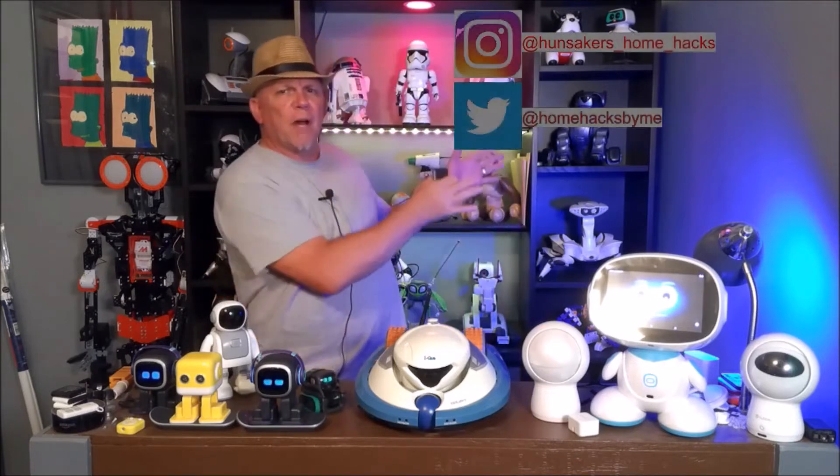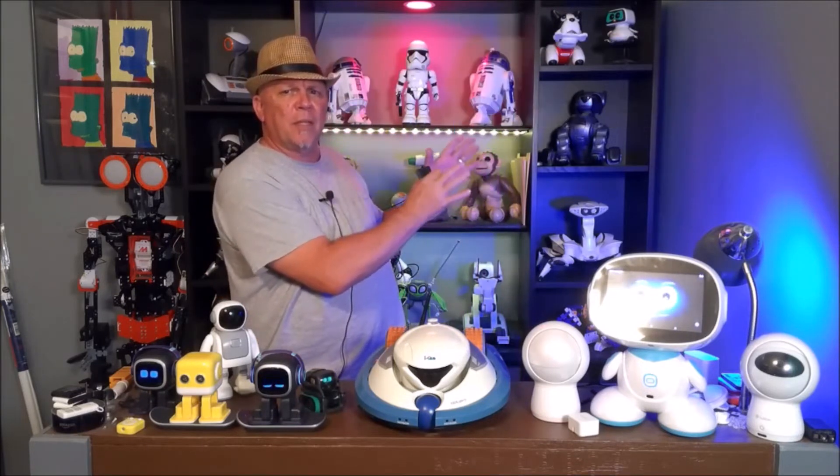Hi, this is Bruce with Hunsaker Home Hacks. Please subscribe to the channel and ring the bell for future notifications. Share me with a friend and on social media. Follow me on Instagram and Twitter.